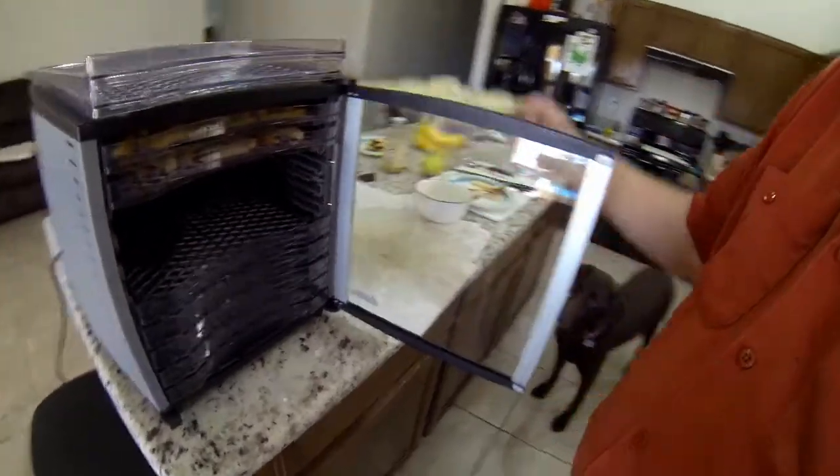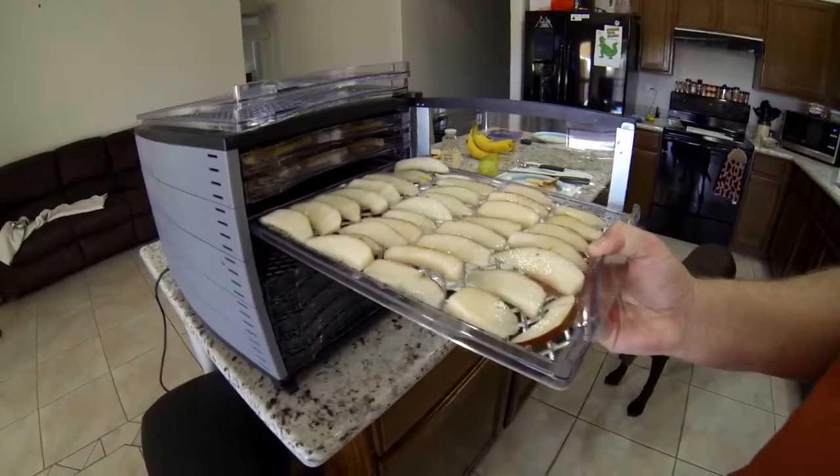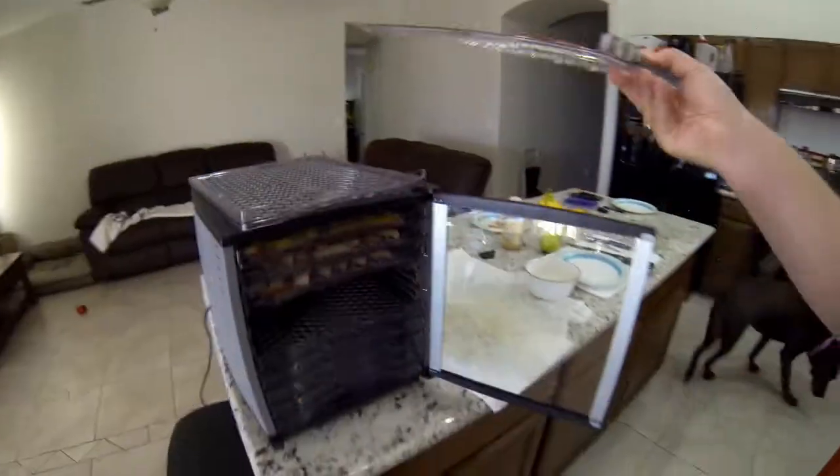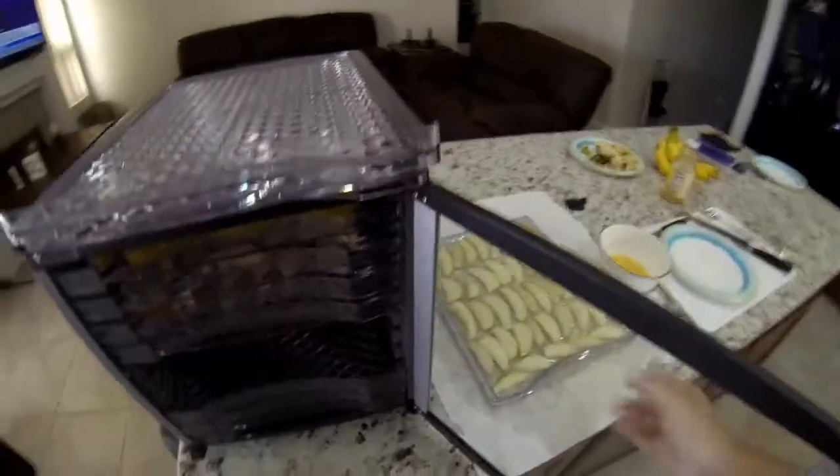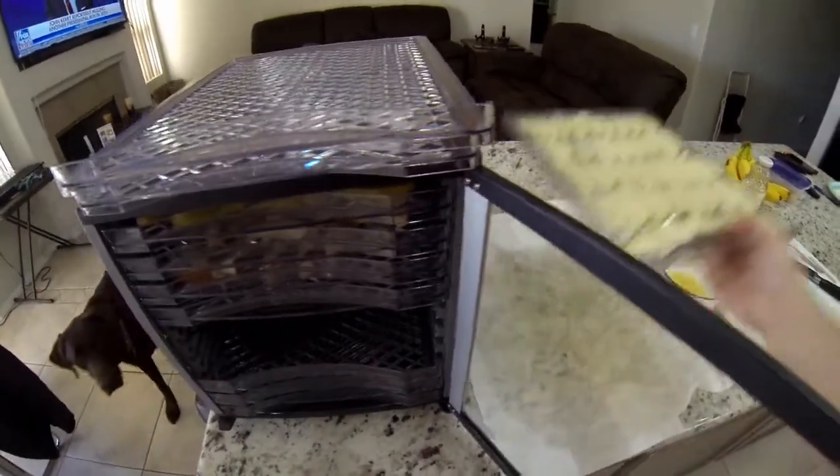This was my third set of pears with one more set to go. Then this last set is done, and next come the bananas.